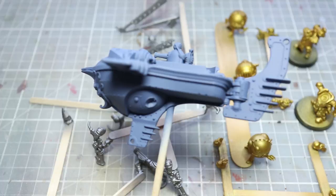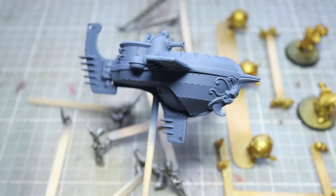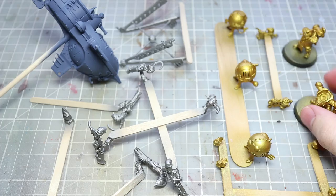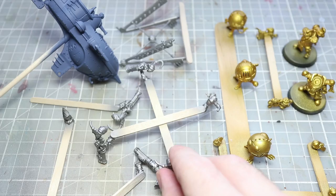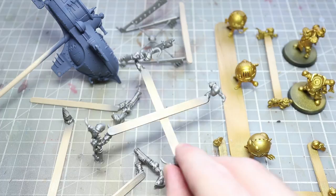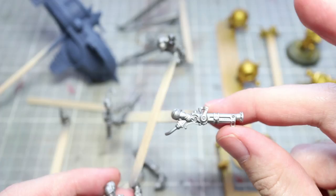With sub-assemblies completed, we can start priming and base coating. Here I have components that have been primed and had their base color applied using spray cans. The Grundstock Gun Hauler's hull has been base coated using The Fang spray. The Endrin Master, Aether Endrins, Grundstock Thunderer Sergeant, and all Caradran backpacks have been base coated with Retributor Armor. All the weaponry and the main body of the Caradran Thunderers have been base coated using Lead Belcher.